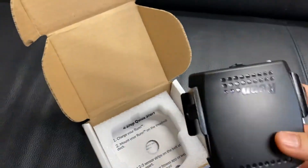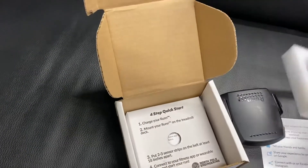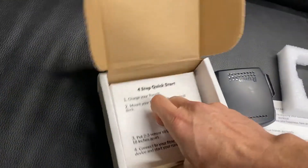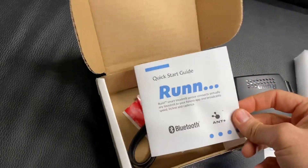This is actually the first time I'm opening it, so we'll kind of mess around with this. There's a little protection here, and it looks like it's a four-step start. Underneath that, we've got the start guide.